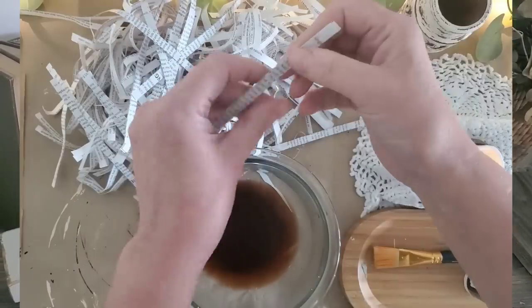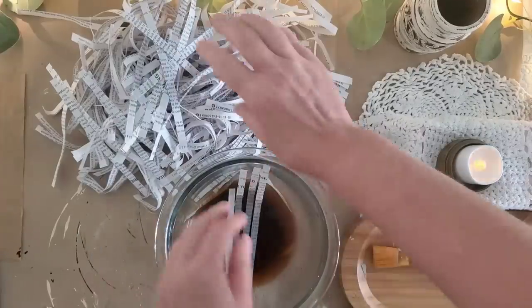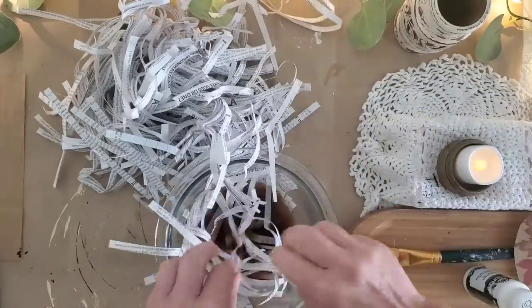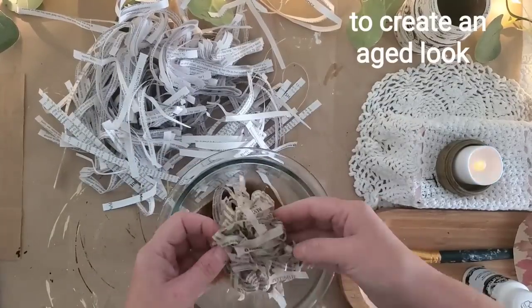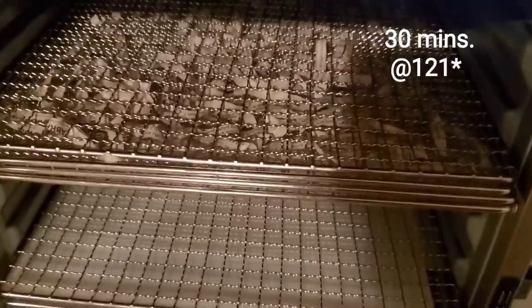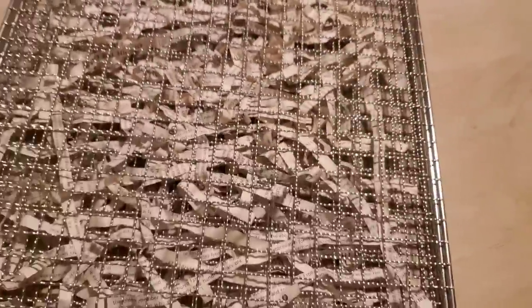For the next book page project, I ran some pages through the shredder. I had a little leftover coffee and I'm placing the shreds into it. The coffee was not very dark, which is why it ended up in a bowl and not in my cup — you could definitely make it a lot darker. I gently squeezed them out, laid them on the trays in my dehydrator, and ran it for 30 minutes at 120 degrees.